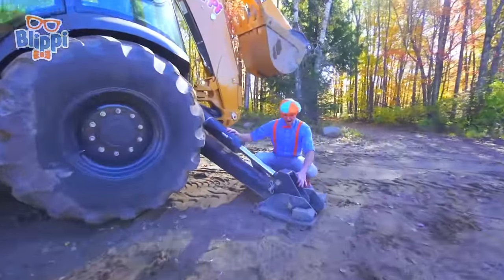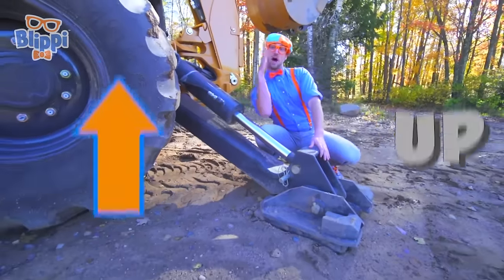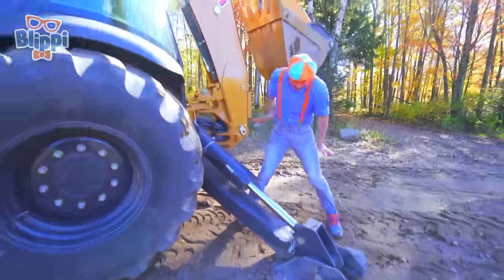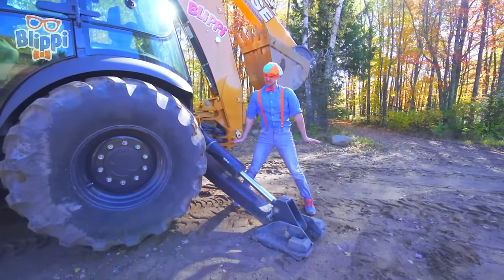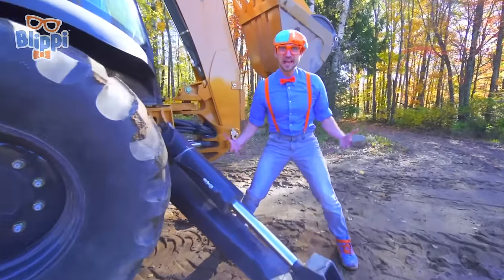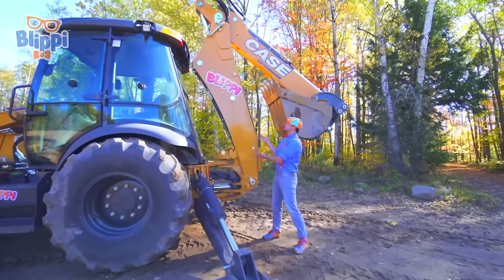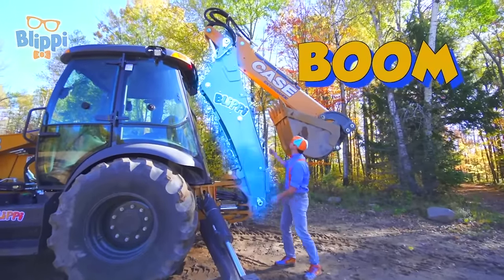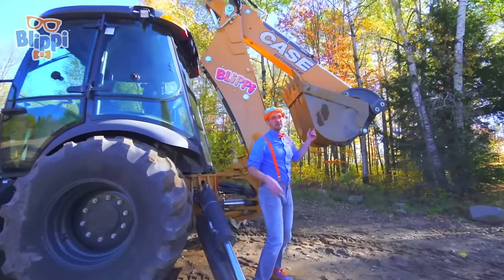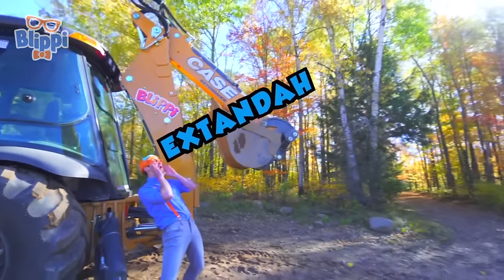Wow! This is a stabilizer leg. It's normally up, but right now it's down in the mud, so that when the backhoe is digging, it's nice and stable! I am so stable! And this part of the backhoe is called the boom!